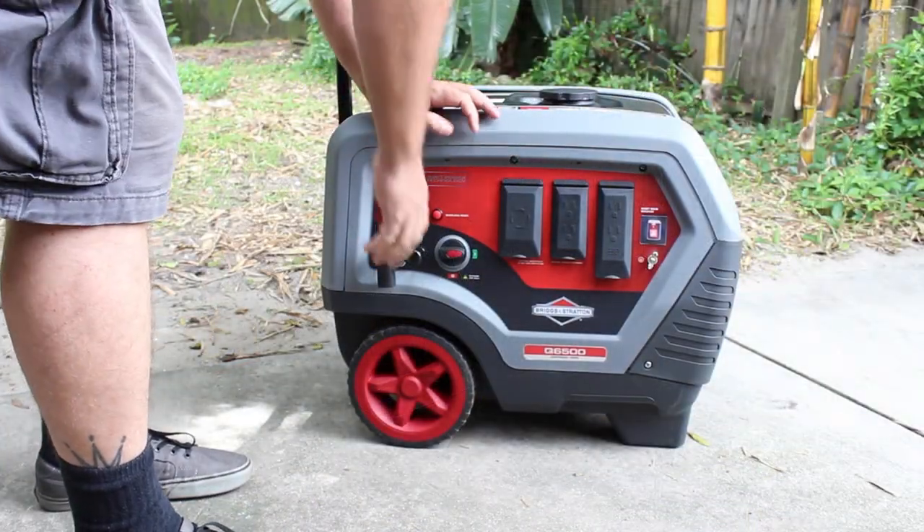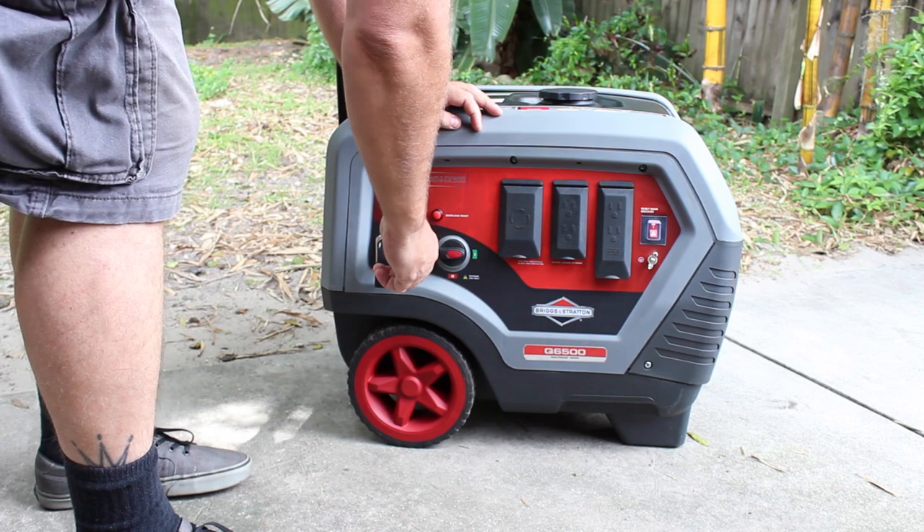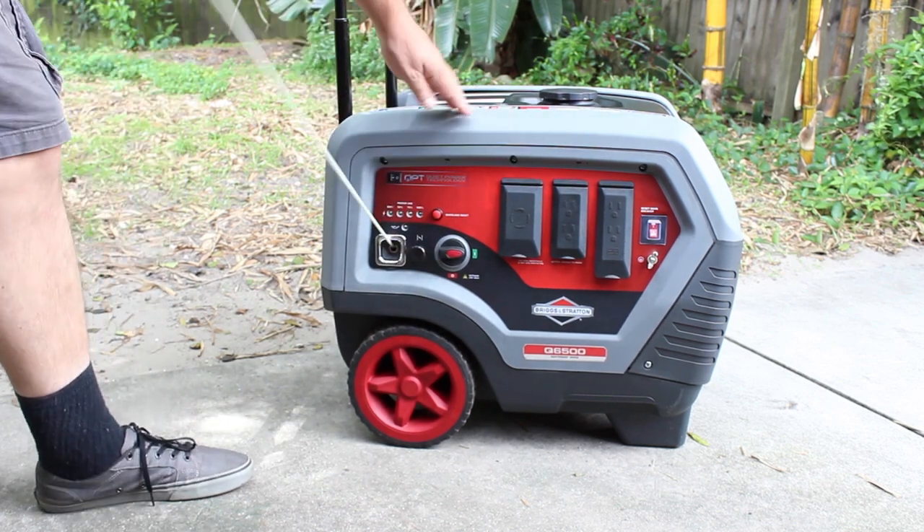The starting procedure was like most small engines: turn on the fuel, hold the choke, hold the start, turn off the choke.